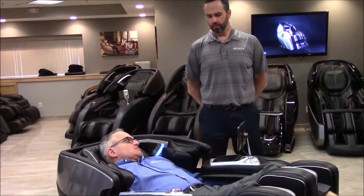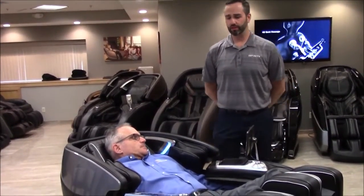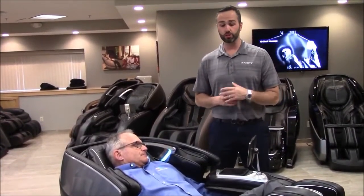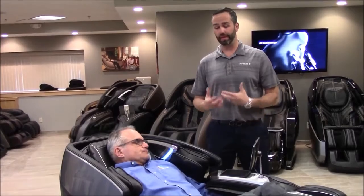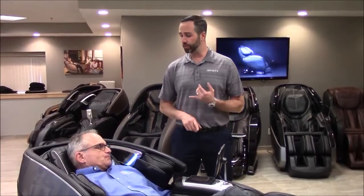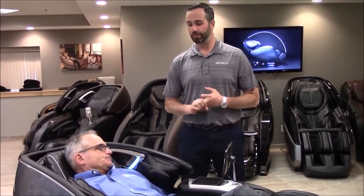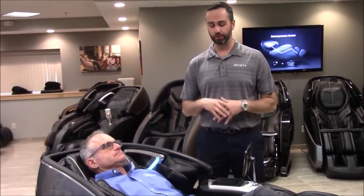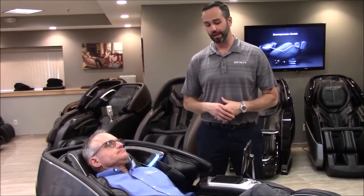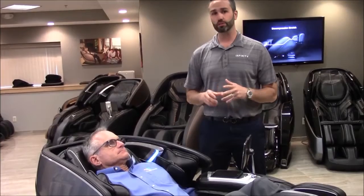What are the running times on this one? We actually have a five-minute demo program that's great for someone new to massage chairs — it actually talks to you while you're in the chair, explaining what's happening and the benefits of a daily massage. Beyond that, the running times for automated programs or customizations are 10, 20, or 30 minutes.